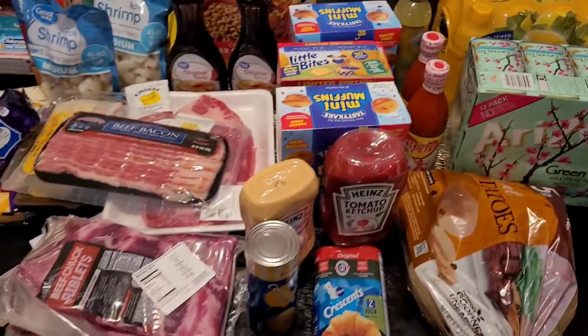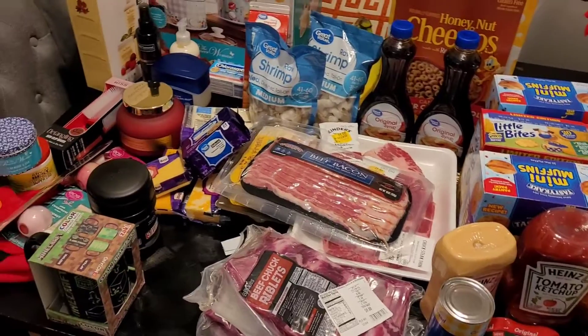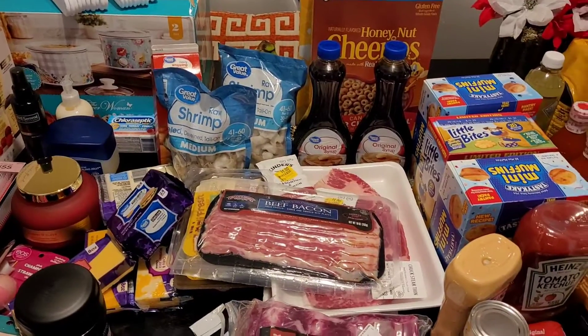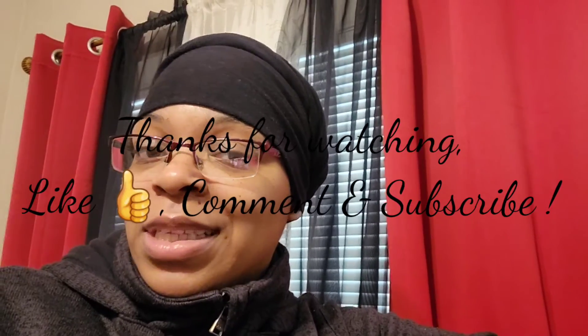And that is the haul I have for you today from Walmart. Thank you for joining today and thank you for clicking on my video. I hope you enjoyed the Walmart haul. It is 11 a.m. over here so I'm probably about to go do some work and then make another video later. Have a good day — don't let nobody steal your joy, have a blessed day, and be great on purpose. See you later!